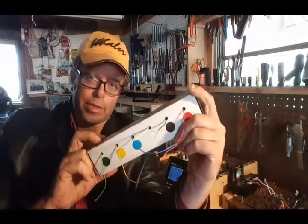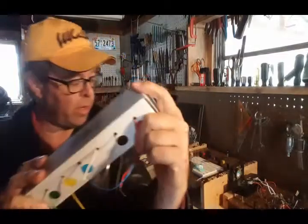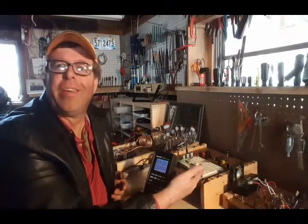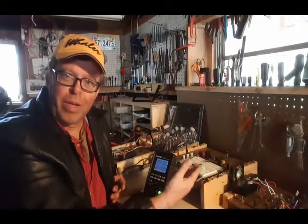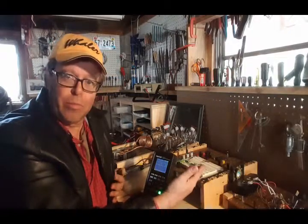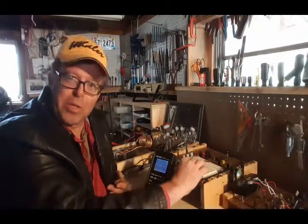This is used on a breadboarding project. I've used it and I appreciate this product — it's quality. I've used it on this project back here with a 4017 decade counter circuit and it uses quite a few wires. They all strip nicely and the tinned wires easily went in the sockets.